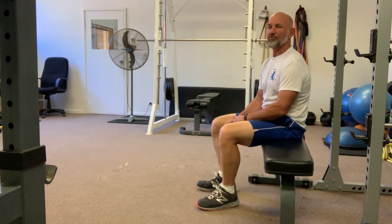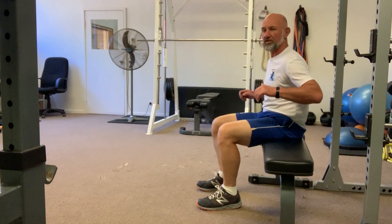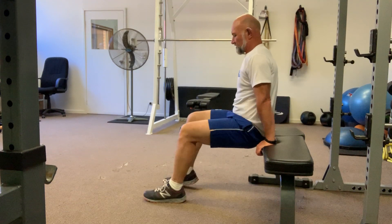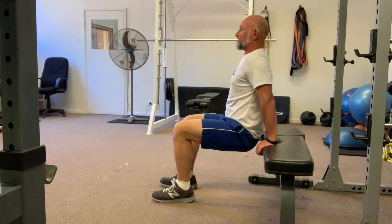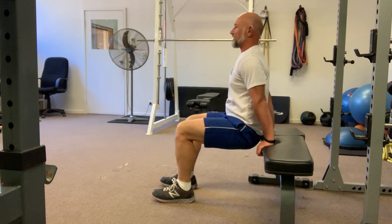With this exercise, just take it nice and steady. You want to lower yourself under control so you're not dropping and hurting those shoulders. The other thing is when you're in that position, most people fall into the habit of rocking forward and not bending the elbows. It's all about those elbows — bend the elbows first to go down and push back up.